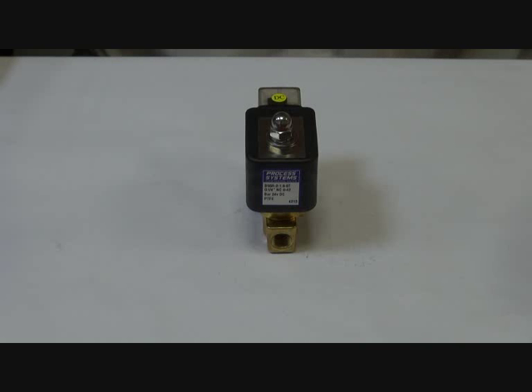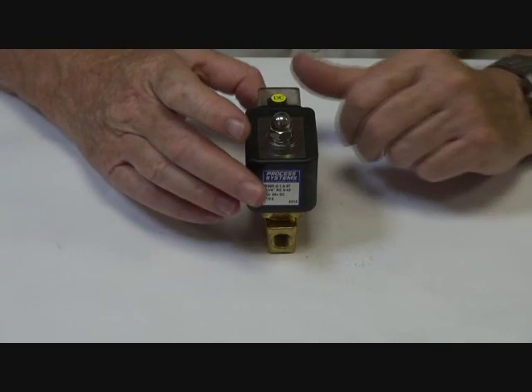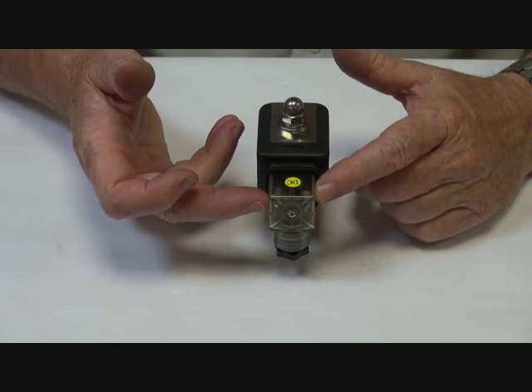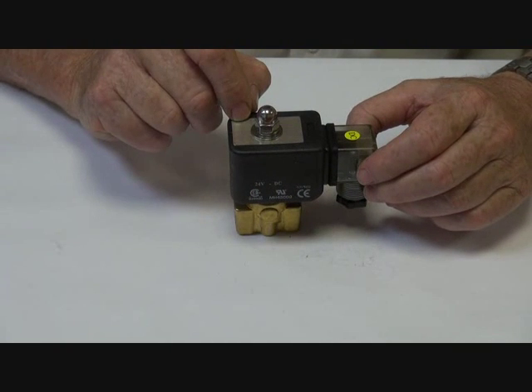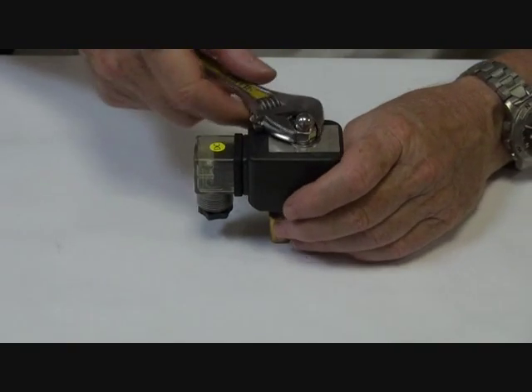This is a B55H and B55HH direct acting high-pressure solenoid valve. It has a LED connector plug that lights up when the power goes on, and an IP65 rated coil. I'll take this valve apart so I can show you the operations.